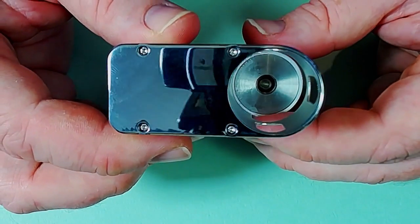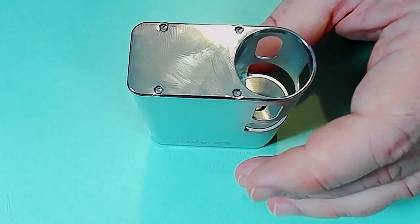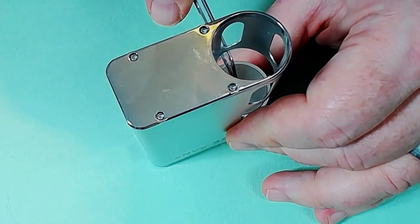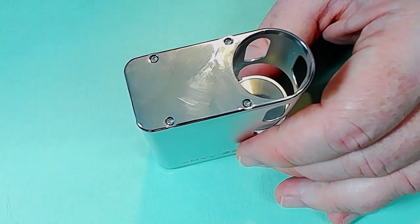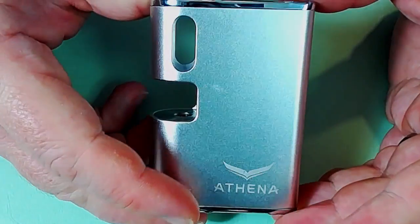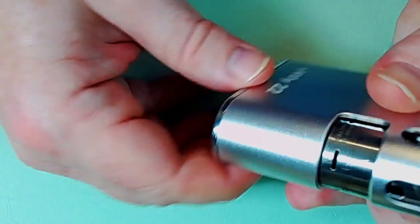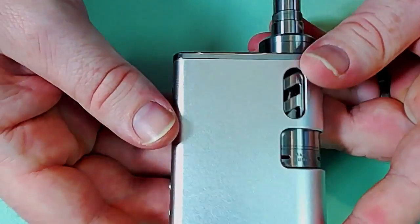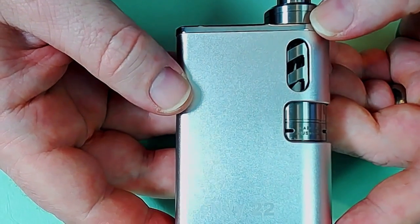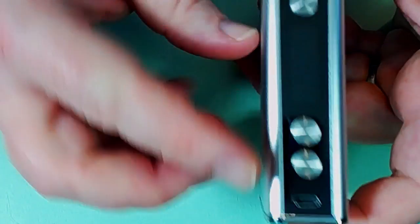Looking at the 510 itself - it's non-adjustable, so you can't do anything about any gap that happens. It is spring-loaded. That's it up close, ladies and gentlemen - the Athena NV22. I think it's quite a pretty little thing, and when you put a number of tanks in here it can look quite functional and pretty. As long as you get used to holding it so you don't block up the air holes, it's a comfortable little mod.